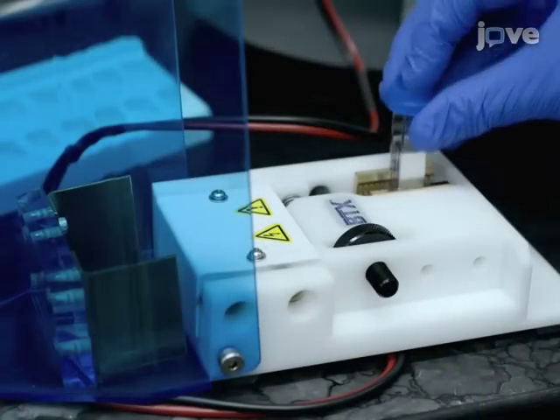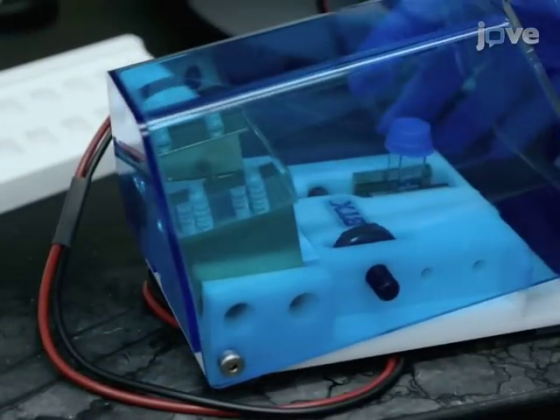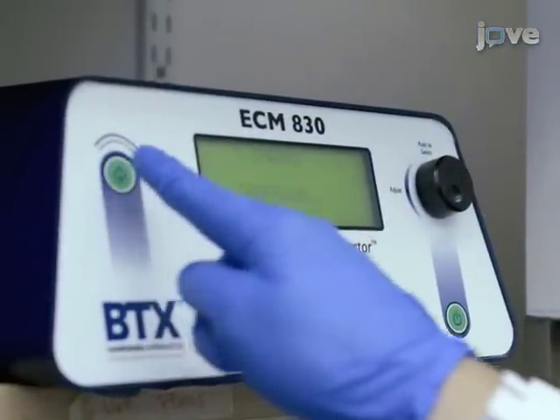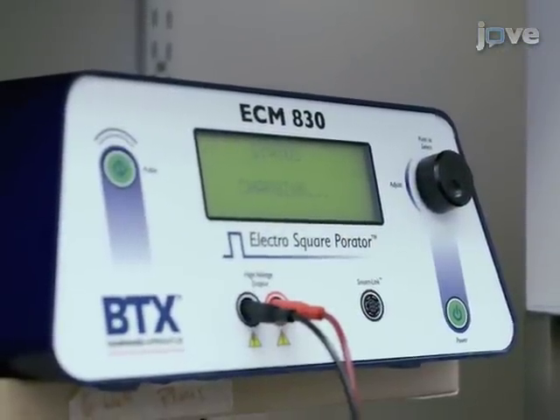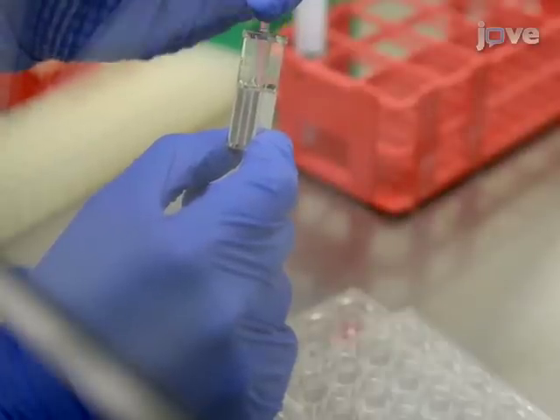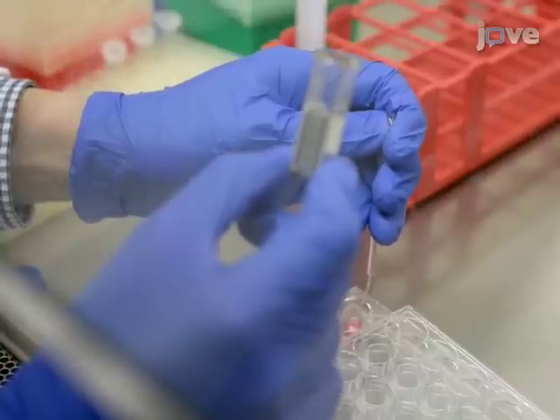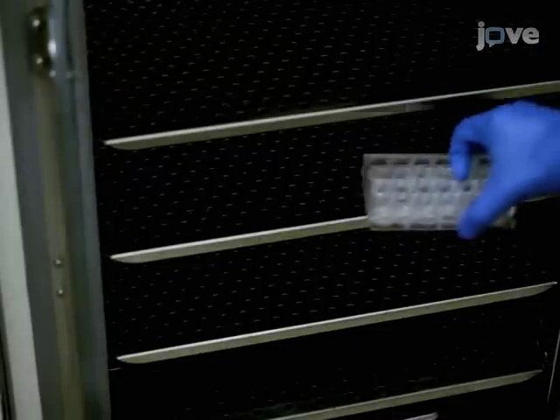Using an electroporation system, electroporate the cells with 250 volts for five milliseconds in a two millimeter cuvette. With a sterile transfer pipette, immediately transfer the solution to one milliliter of pre-warmed culture media. Incubate the cells at 30 degrees Celsius for 24 to 72 hours.